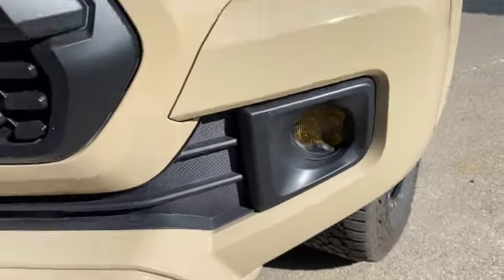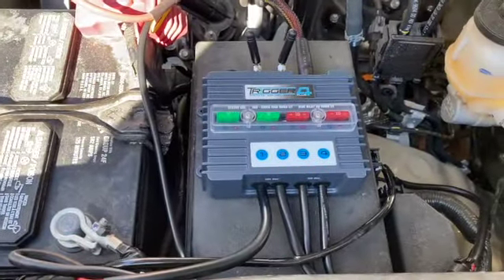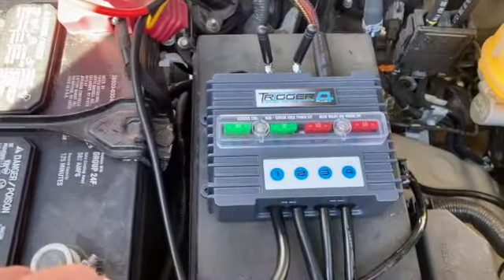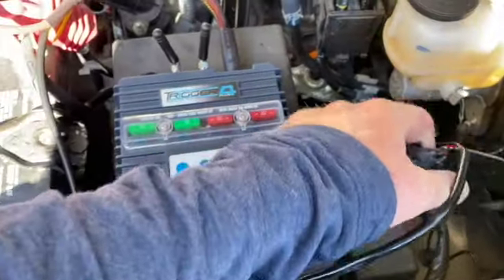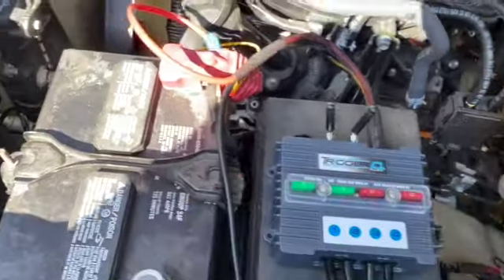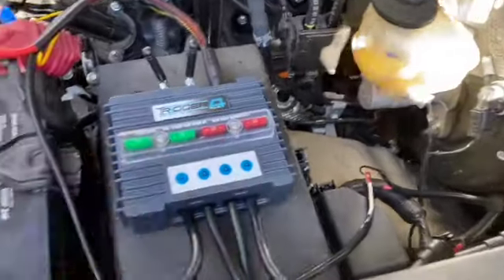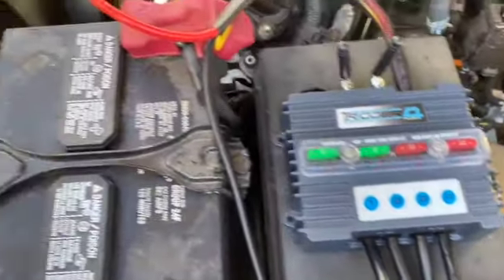I only have two things wired in so far — I've wired my marker lights to use the switch, and I've also put my Diode Dynamics fog lights on a switch so I can control them independently rather than having them tied to the headlights. I have plans for a hidden light bar which I'll use another channel for. I purchased a Diode Dynamics extension harness that went right from the fog lights — I did have to do some splicing into the harnesses.